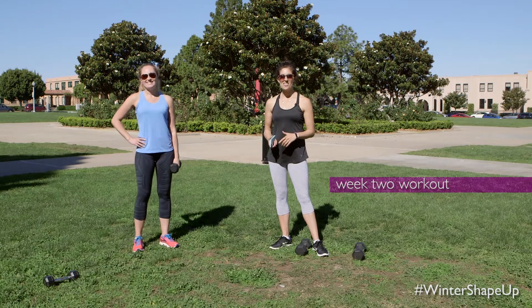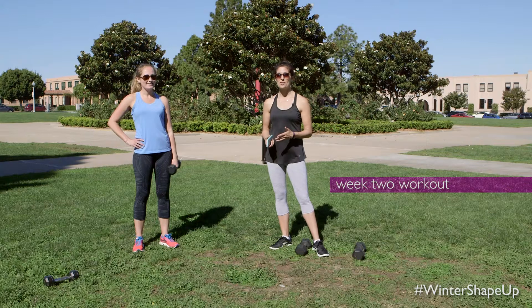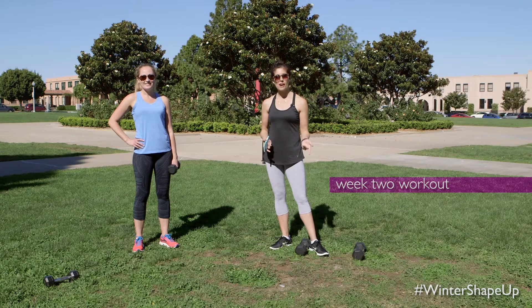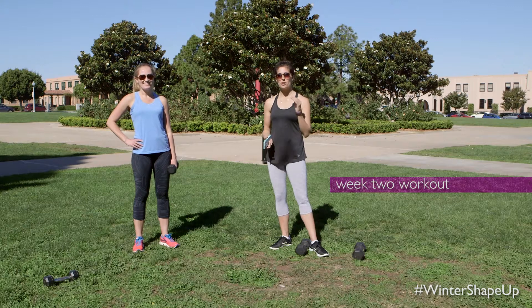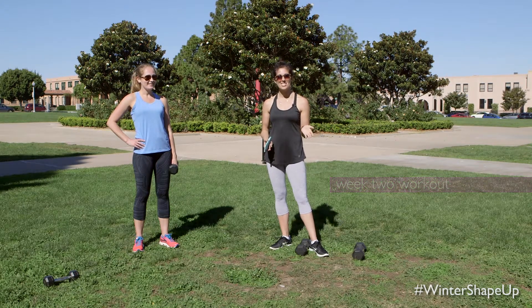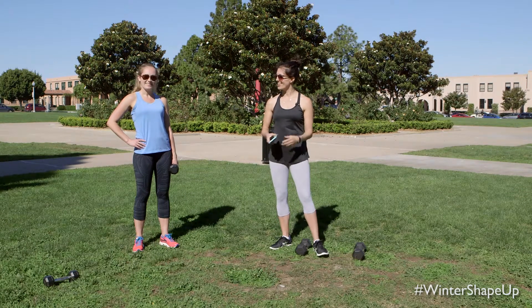Alright friends, we're going to go ahead and take it into our next workout. This one is a mix of strength and high intensity interval training. All you need is a pair of dumbbells and your own body weight, and when you hear interval training, don't freak out. You don't have to jump if you want to keep things low impact. I'll be sure to show you lots of modifications, so let's get in an awesome burn and an awesome sweat. We'll go ahead and get started.